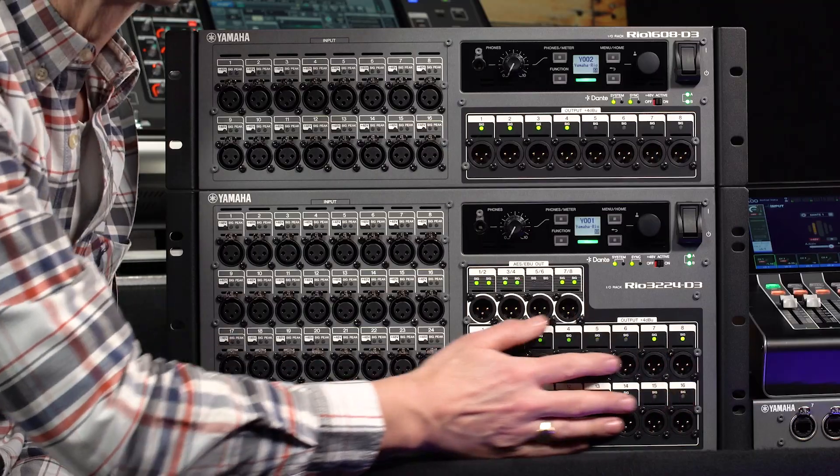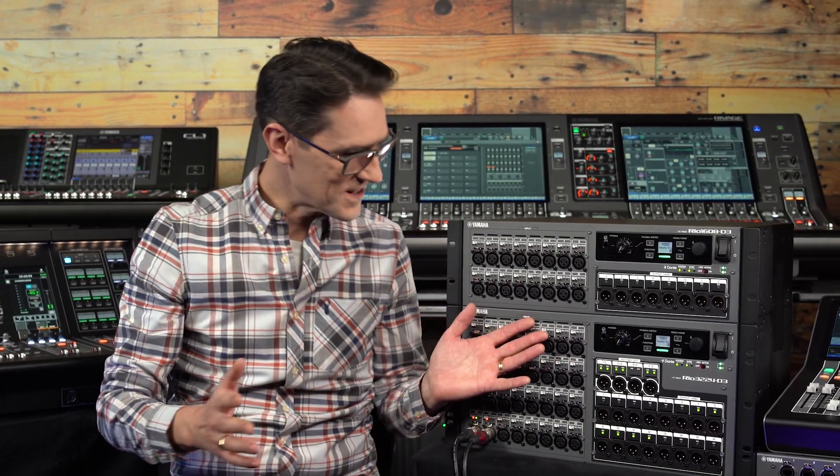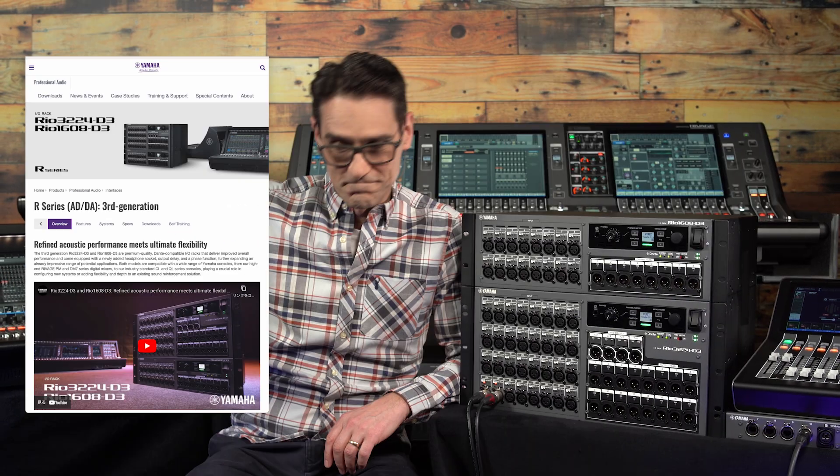With the added versatility of output port processing and the headphone socket, RIO D3 models are sure to become the most wanted RIO rack for live performances, corporate events, broadcasting and recording. Contact your Yamaha dealer for a demo and find our website for more details.